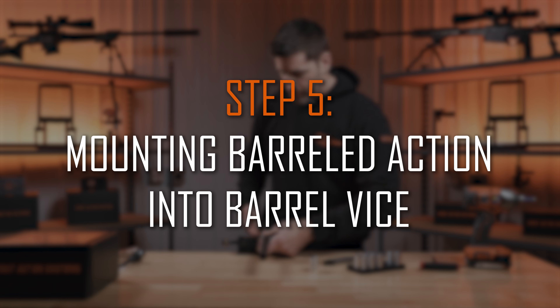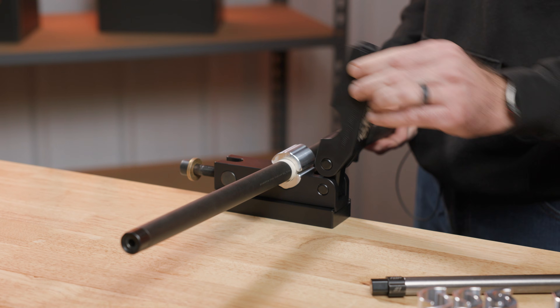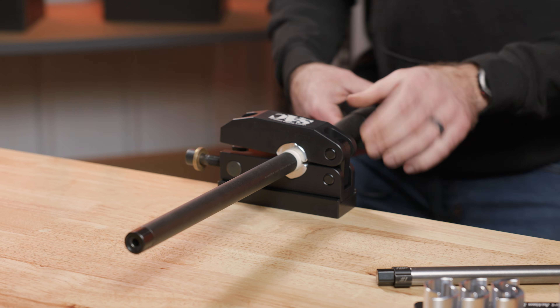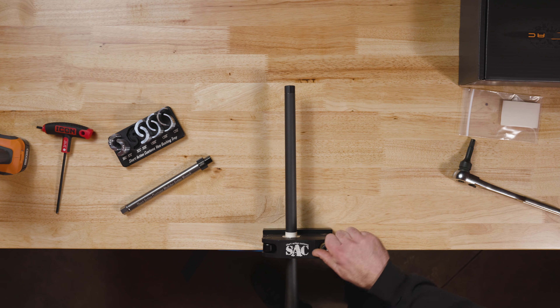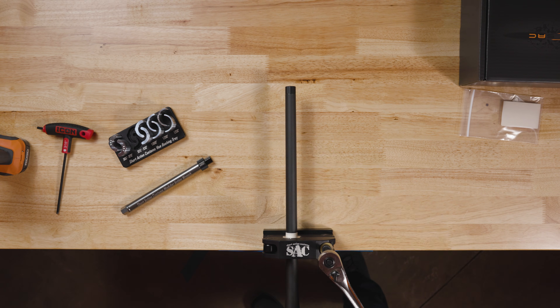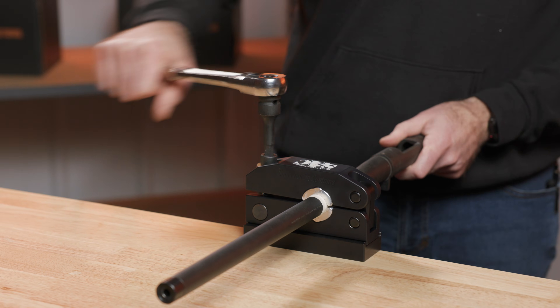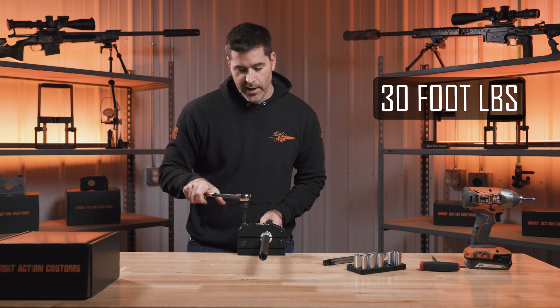I'm going to set the barreled action onto the bushing, place the top bushing on, and close the vise. I'm now going to tighten up this half-20 screw. If you want a torque value, you could use about 30 foot-pounds, but we're just going to go ahead and snug it down.